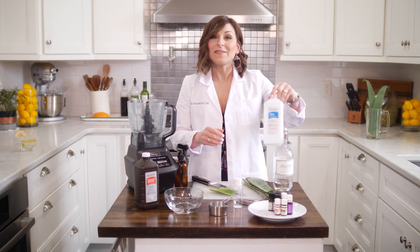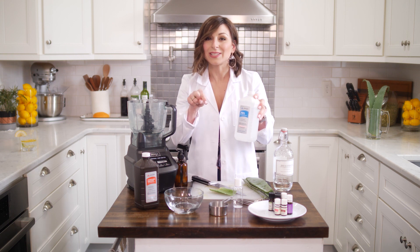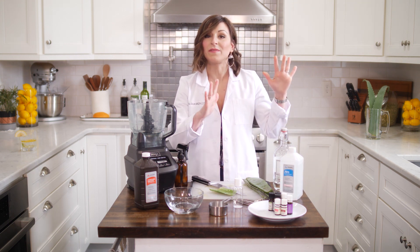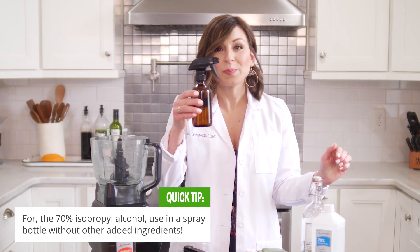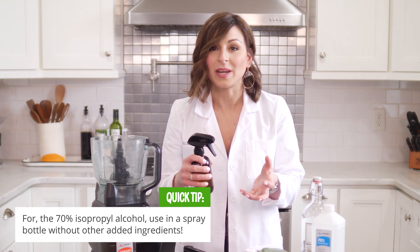If you have 70% by volume isopropyl alcohol at home, you can certainly use it, but you cannot use it in the hand sanitizer — once you add the other ingredients, it's going to be far too diluted to be effective. Instead, put it into a spritz bottle and spray it on your hands so you're getting some antimicrobial benefit.